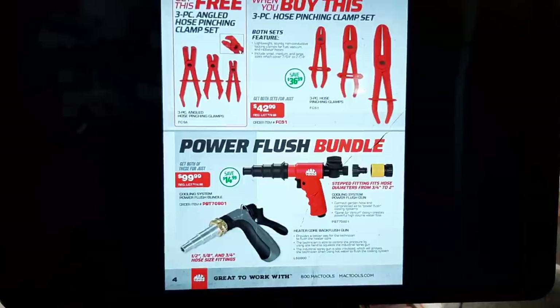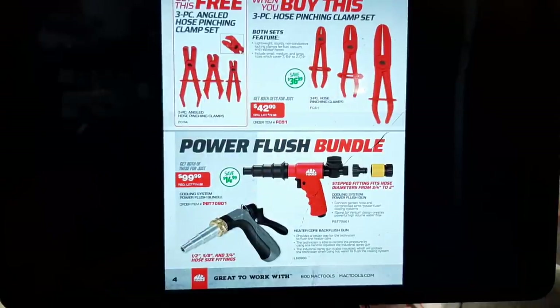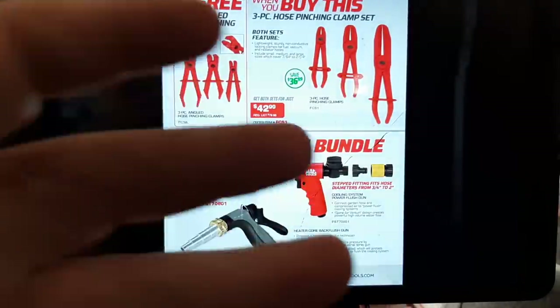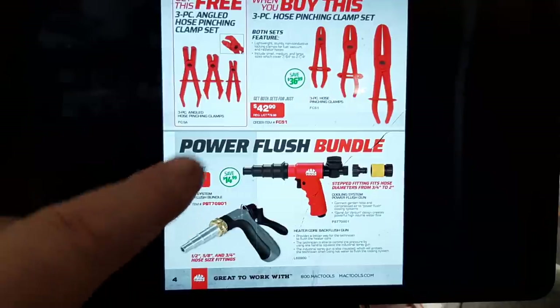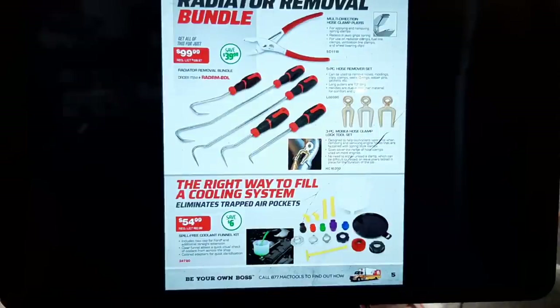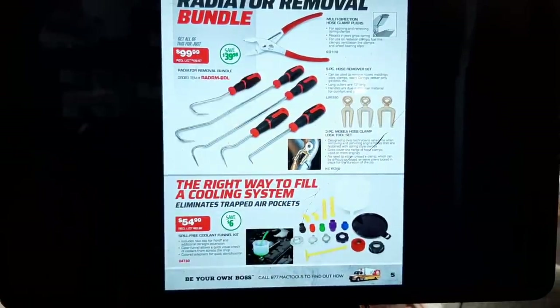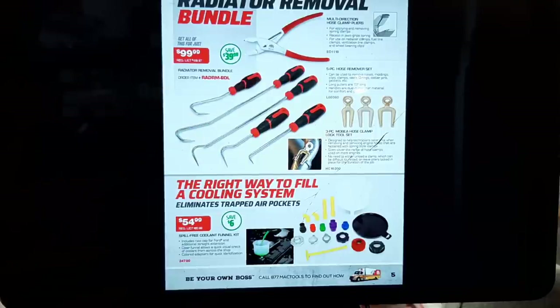Getting into some more lackluster deals — the hose clamp, I'm not a fan at $42. Some people might like them, but I'm more established with the Lang-style metal clamp ones. The Power Flush Bundle — that power flush gun is nice when you need it for $99. I had a Malibu come in with a plugged heater core. Bullnose pliers, hook and pick set, and clamps — $99. I can tell you I bought that set of pliers — they're $25 — and those are Lang rebranded picks, probably around $50.